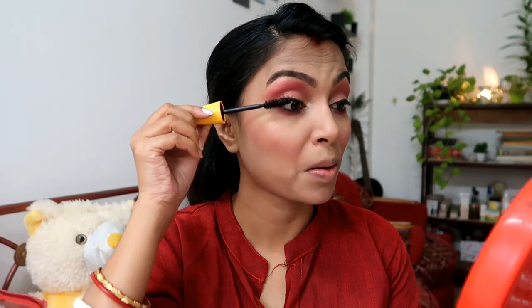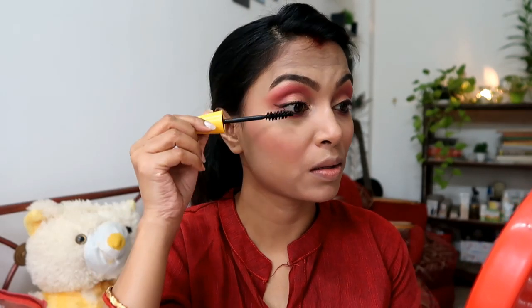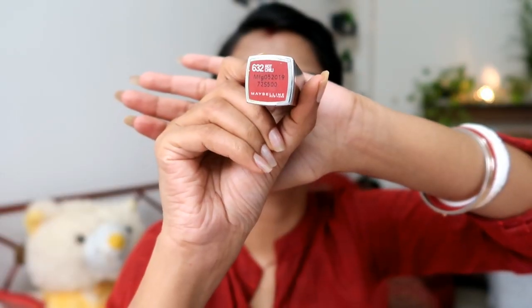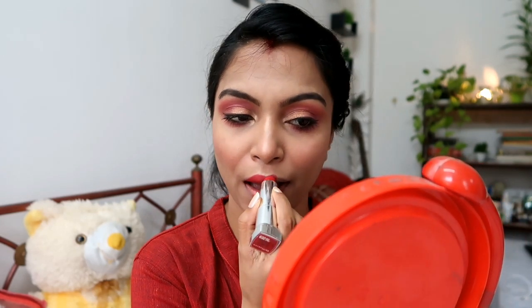I skipped the false eyelashes this time. You can use pink lipstick or red lipstick. I used red lipstick here because I have a pink and orange shade. After that I used a makeup fixer to set the look. See how it looks — little details have a lot of meaning.